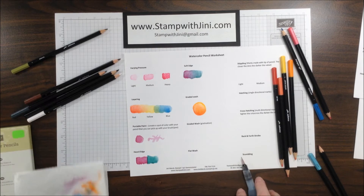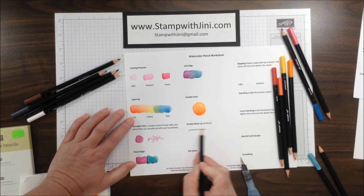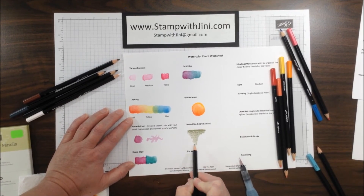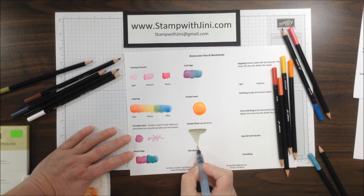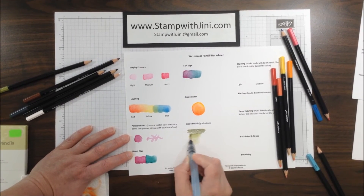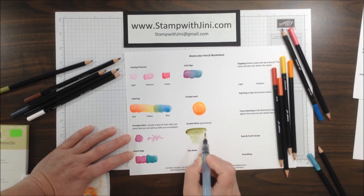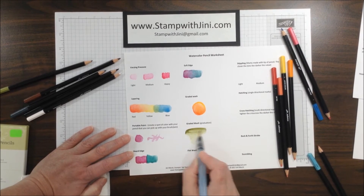The Graduated Wash is simply a single color that starts dark and goes light. I've applied my Old Olive pencil here. I'm going to start from the lighter end because that way you have less color, building up to that medium shade and all the way up to a dark shade. And of course you can go back down and blend some more if you choose to.